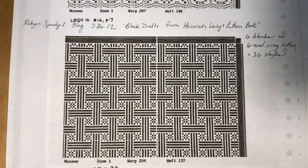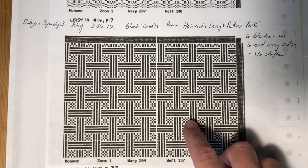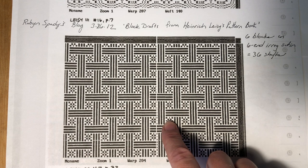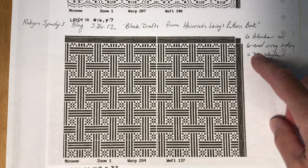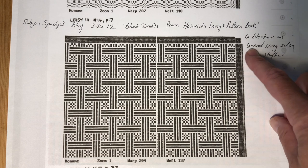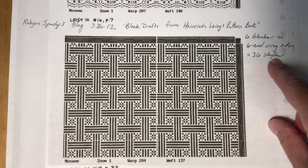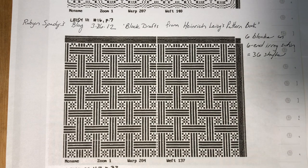Something about this design really appealed to me. I loved the basket-weave frames with the monk's belt flower motifs inside them. I knew I wanted to weave my scarf in six-end irregular satin damask. A quick analysis revealed that there were six blocks, which for that structure would require six shafts each. On my conventional single-harness standard, I would need 36 shafts. But it's totally doable on my drawloom, which would also give me infinite opportunities for modifying the design.